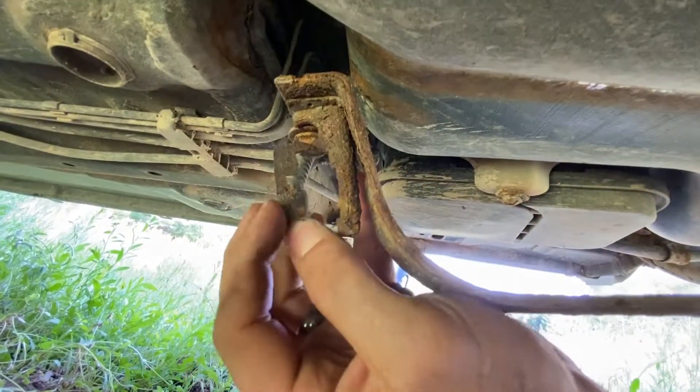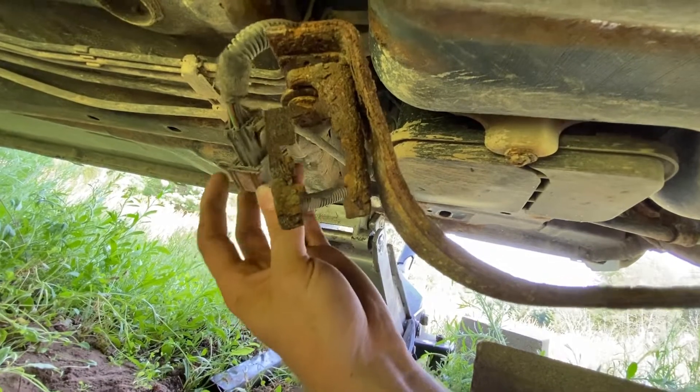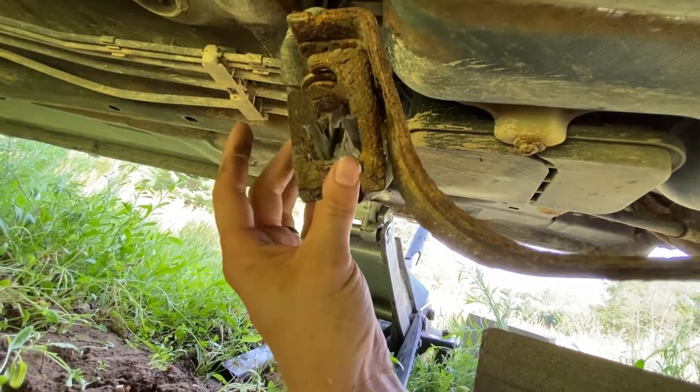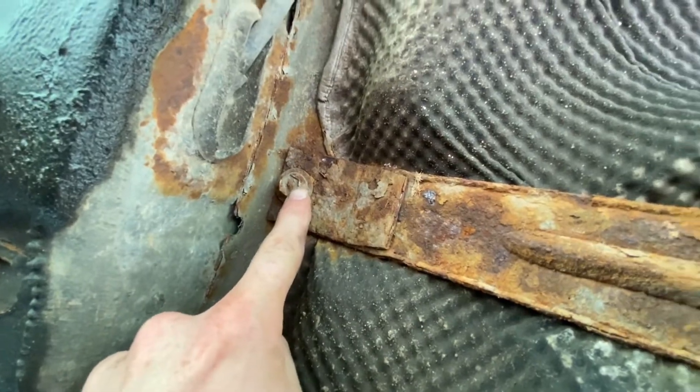There's actually this piece of metal clip here that holds in this connector. So you're going to need to remove the connector so that you can get to this bolt, and then you'll need to take out this bolt.